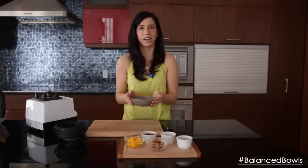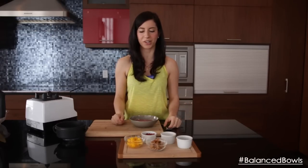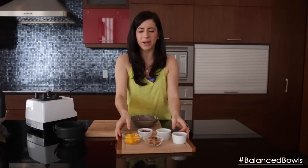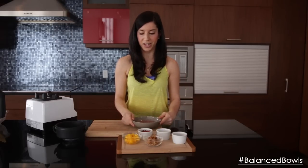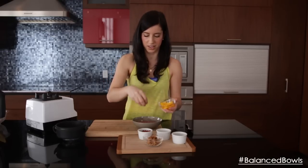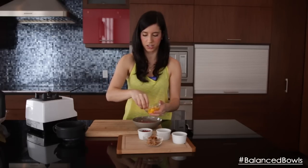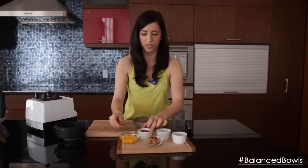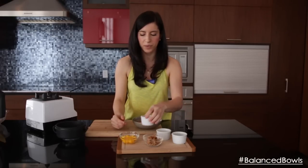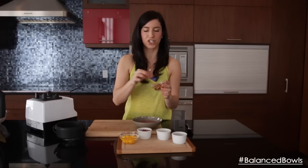Now for the fun part! If you are making a smoothie bowl as a snack, you can go ahead and enjoy it as is. If you're having it as a breakfast, you can load it up a little bit more with toppings — which is exactly what we're going to do. I recommend about two to three toppings of your choice. I'm going to dress mine up with some diced mango, layered right over the top like so, and some goji berries.